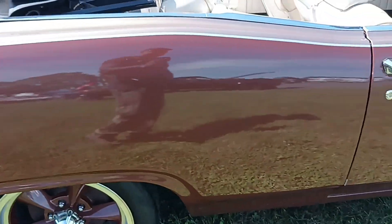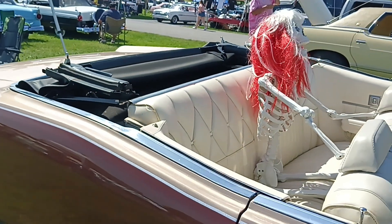But this is a sweet car — body on frame convertible.